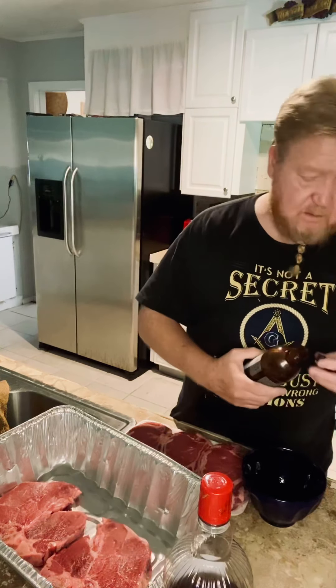And also got some ribeyes. You can pick up these at your local supermarket that you prefer. I personally like Publix — I think they do a real good job on the meat. I like the guys in the meat department, real nice guys. Help me out every time I go. Appreciate it, thank you.